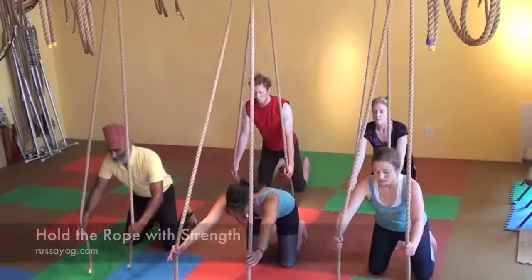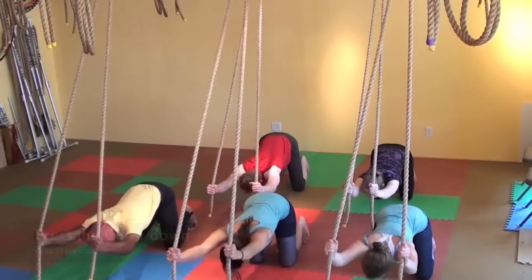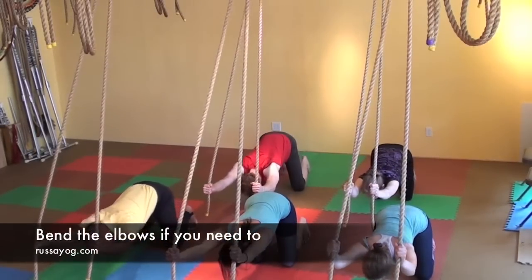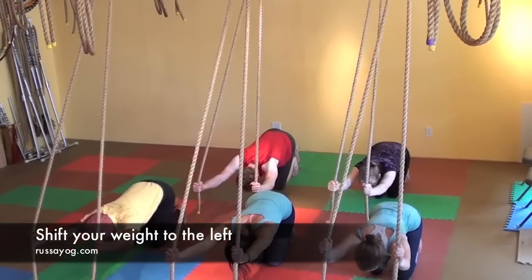Begin to bow forward, pressing your chest down, reaching your arms forward about shoulder distance apart. Lengthen the body, shift the left knee and toes to center, keeping the toes curled under for balance.